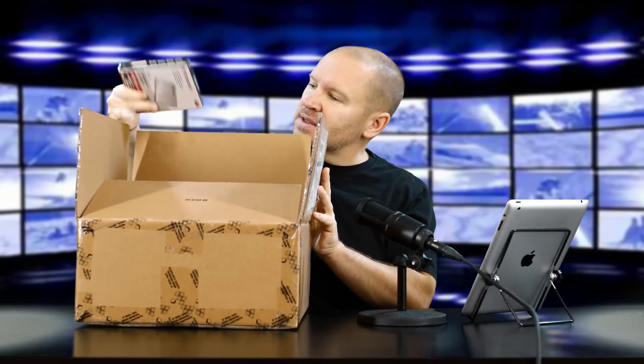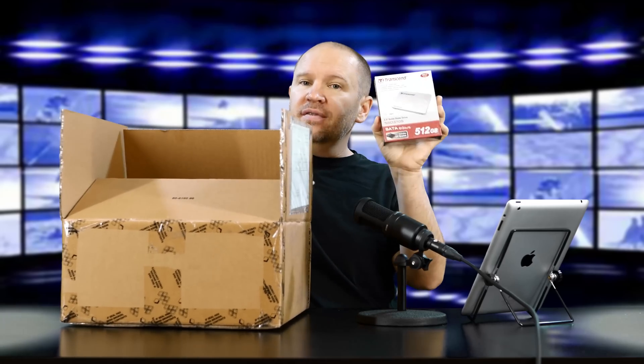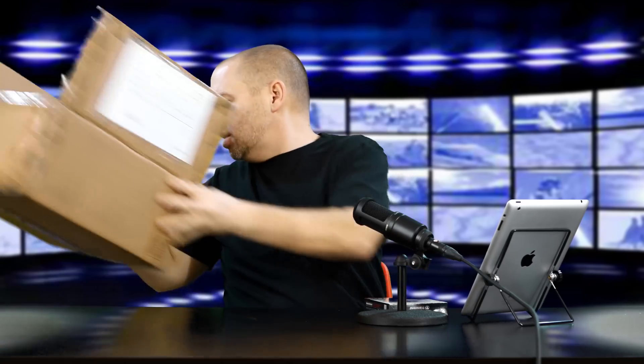Hey folks, Matt from Art of the Image. Exciting day here because I have another package to open. This one's from Transcend — I already slit the tape because I wanted to double-check what it was. We have an SSD drive.